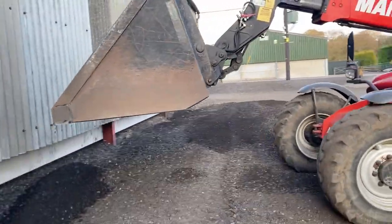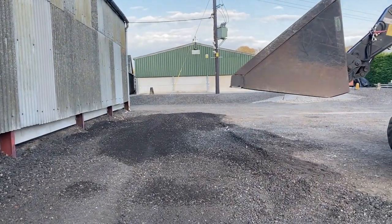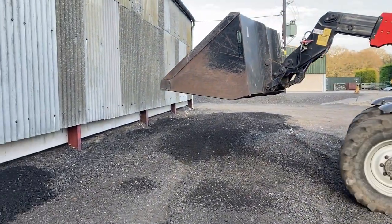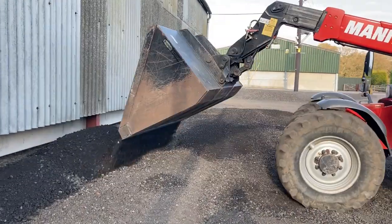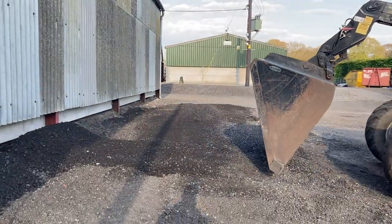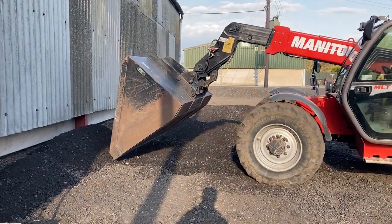We've still got another load to come, but that's coming on Monday. It's not the same thing — it's road planings but it hasn't been cleaned. It's got a couple of lumps in it, so that's why we're using this nicer stuff to get a cleaner finish.